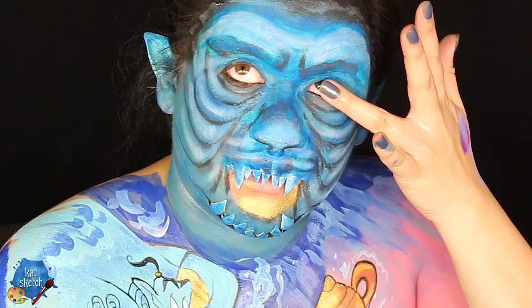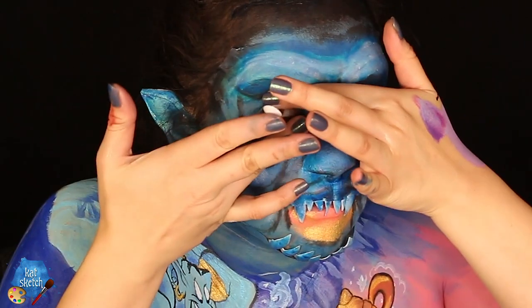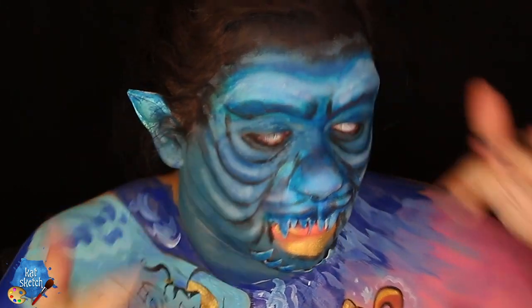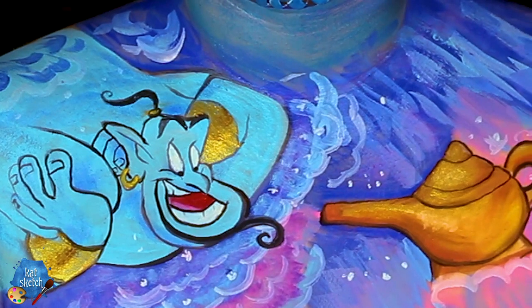Then I'm gonna get some white contact lenses — this is totally extra, you don't need this or the prosthetic. You could just paint your face as a cat. But I want to do some creepy white contacts for the Cave of Wonders eyeballs. And with that, we're completely done with this beautiful Cave of Wonders Aladdin tribute with the genie and the lamp. I hope you guys enjoy this video.